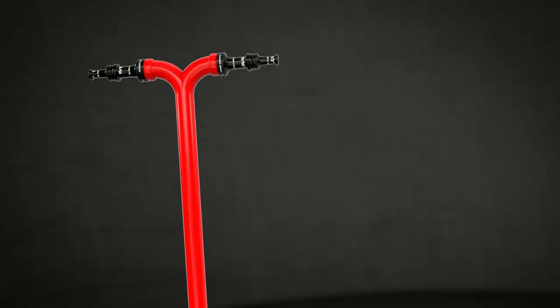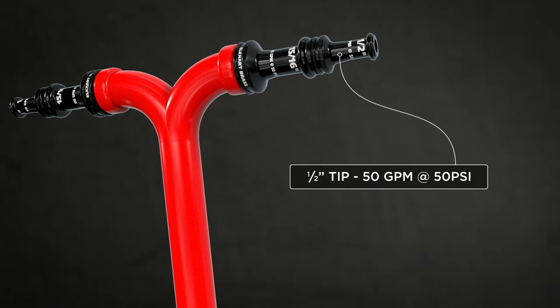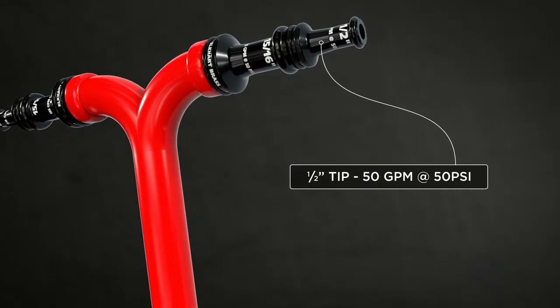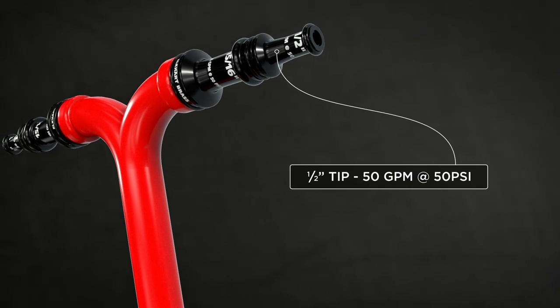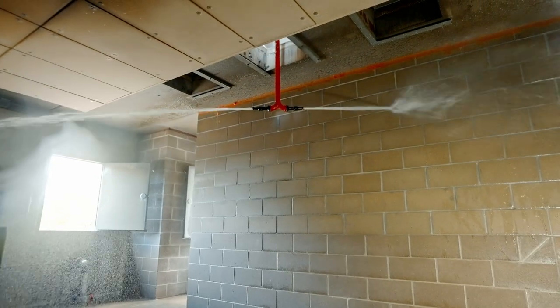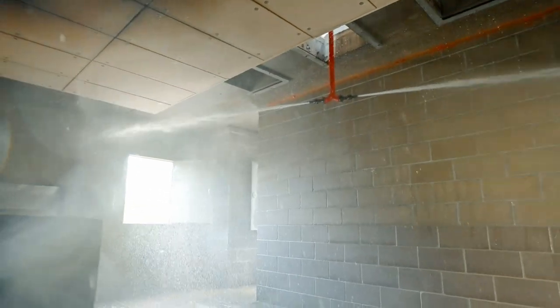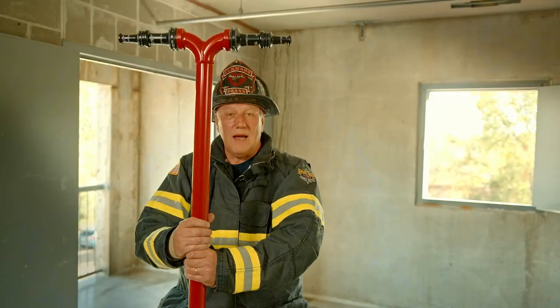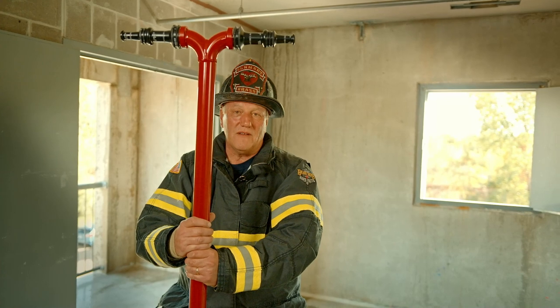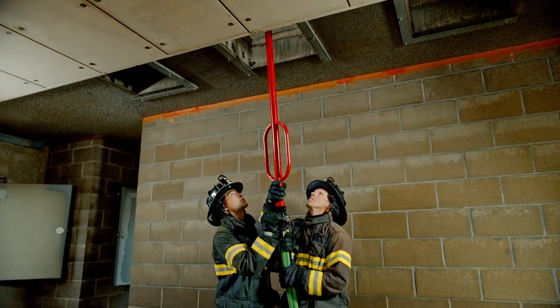It's a dual-headed system. We put a stacked tip on it, commonly operated with half-inch tips. A half-inch tip at 50 psi flows 50 gallons a minute, so we'll have a total of 100 gallons a minute being applied into the space. These tips are primarily used because this application is not necessarily about volume as much as it is about reach.